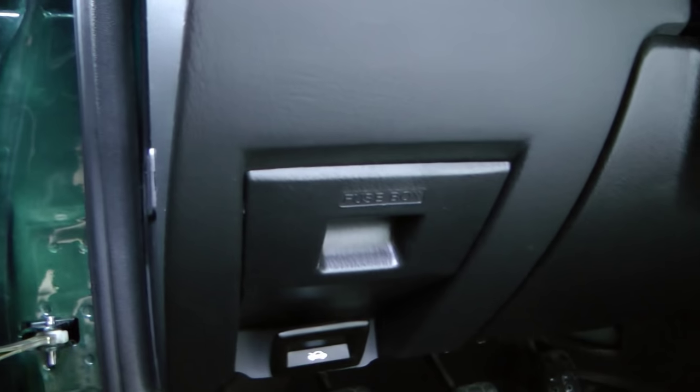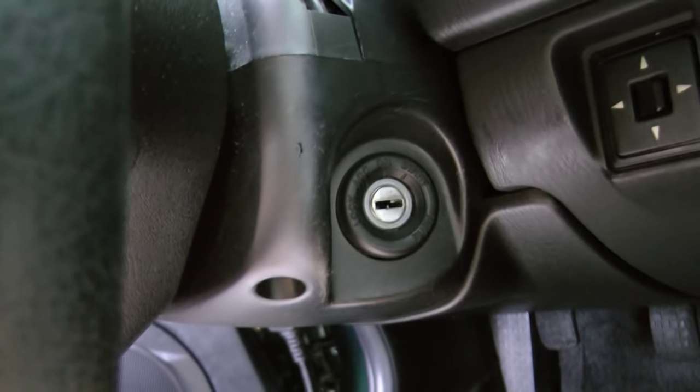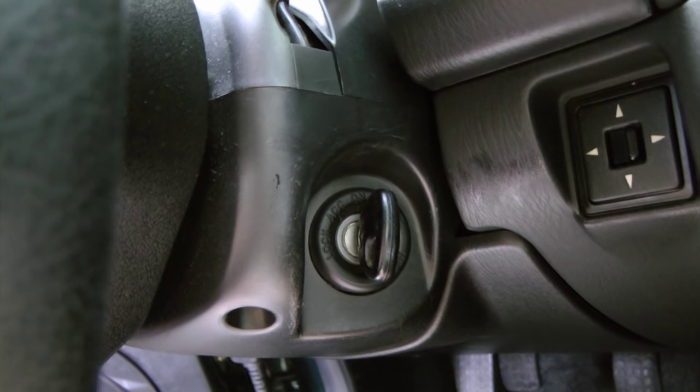Then you have to find where to plug it in. On this Mazda, it's behind the fuse box, right here. Just get the business end under your plug and plug it right in. Then you put the key in the ignition and turn it to the on position, so that the lights are on but the car isn't running.